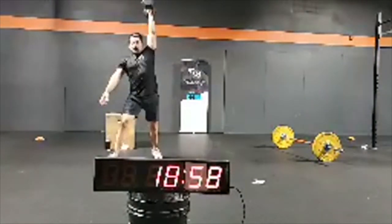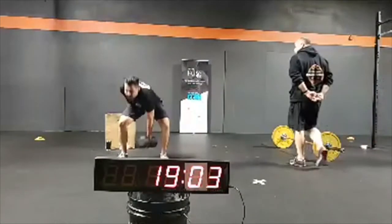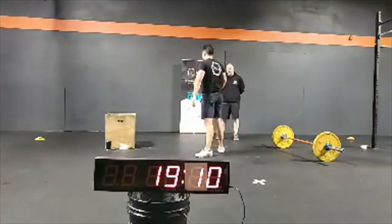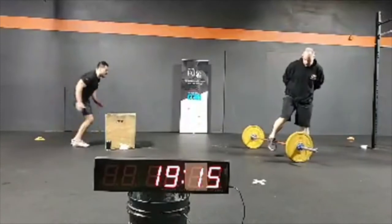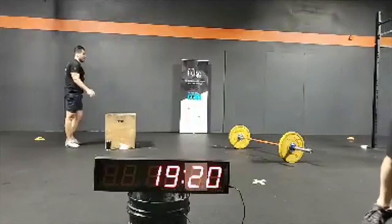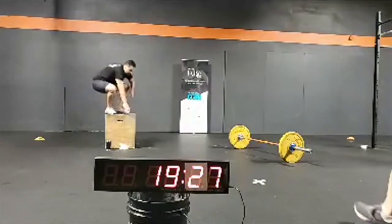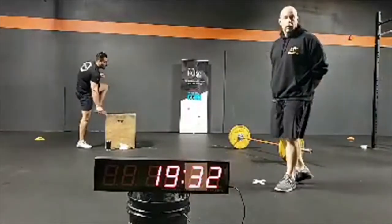One minute left remaining, guys — one minute left. Four or five rounds for time. Carlos is running with that dumbbell, he's in the zone. Box jump overs — Carlos is crushing it, he's at 91% heart rate. Just 30 seconds to go.